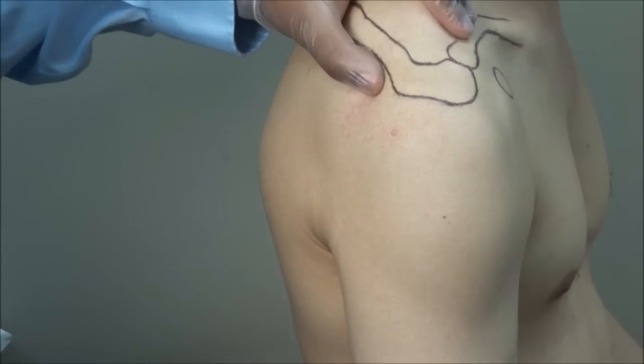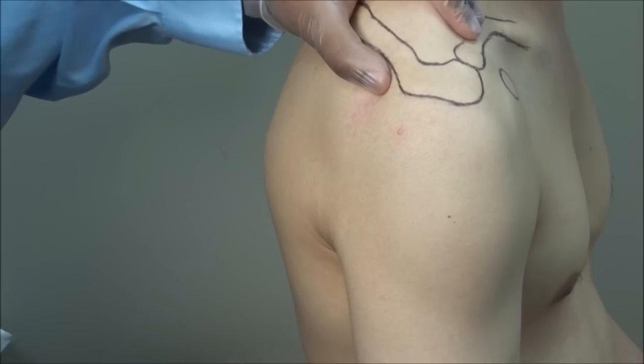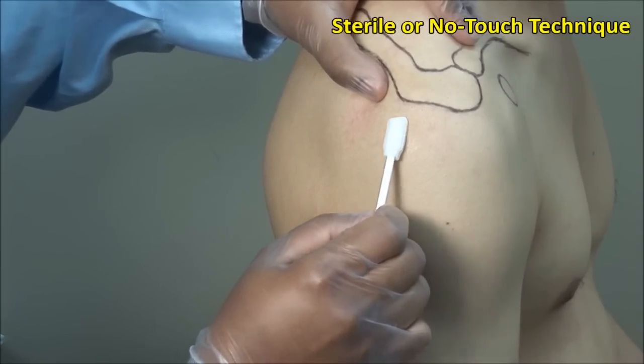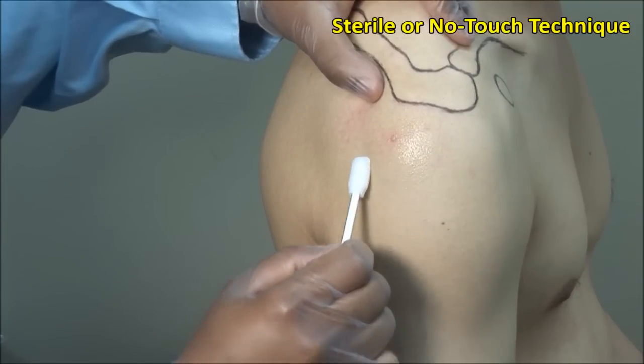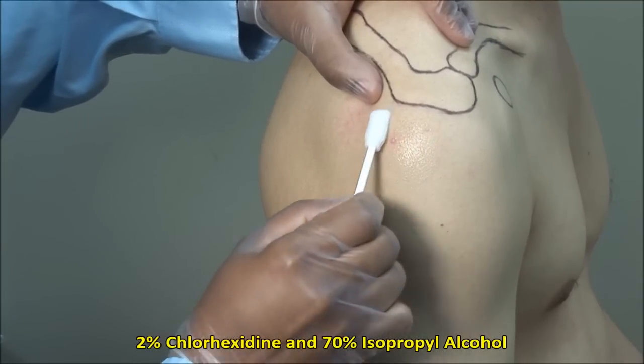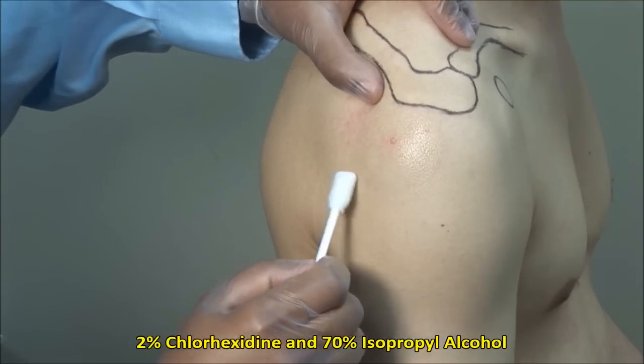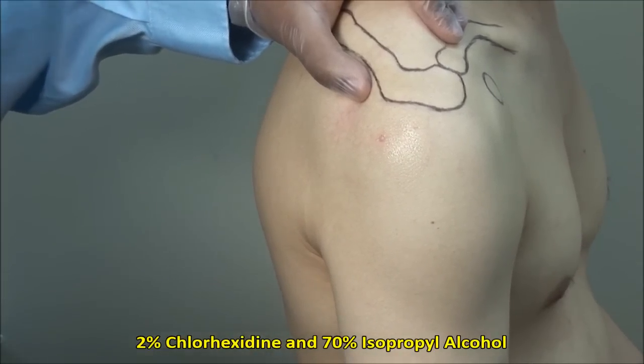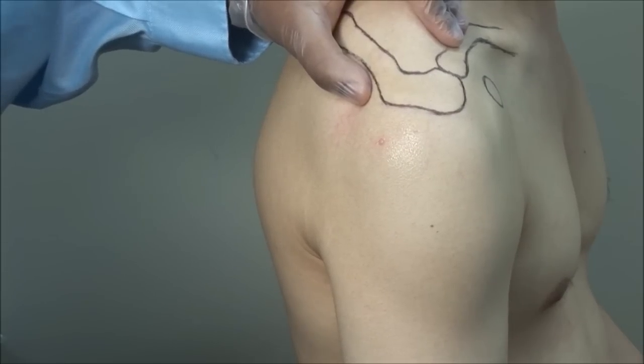As always, injections should be done using sterile technique. Scrub the site and clean in an outward fashion. Here I am using a mixture of 2% chlorhexidine and isopropyl alcohol. Alternatively, you can use povidone solution followed by alcohol.